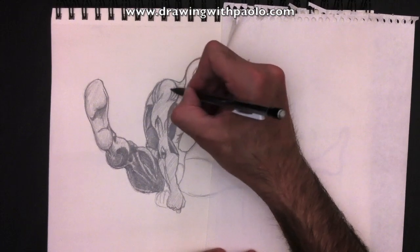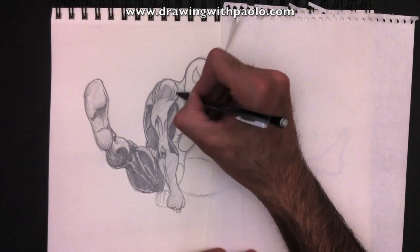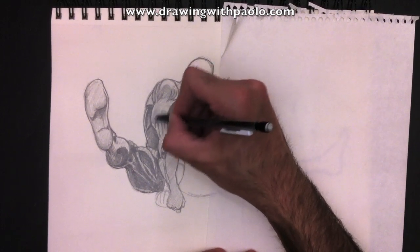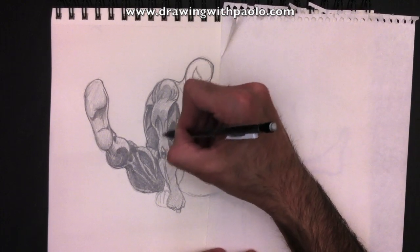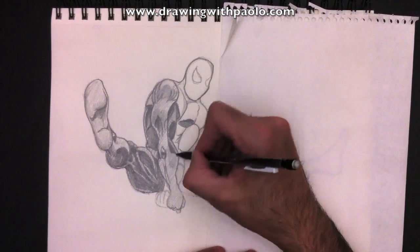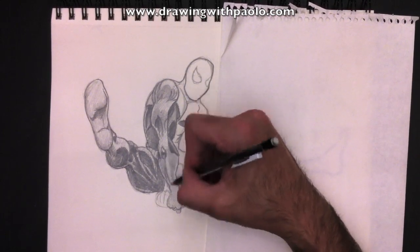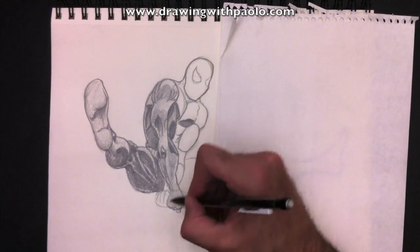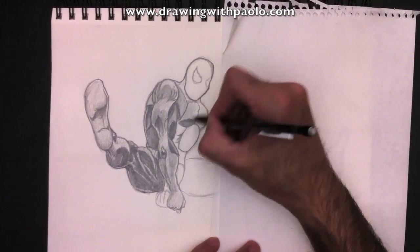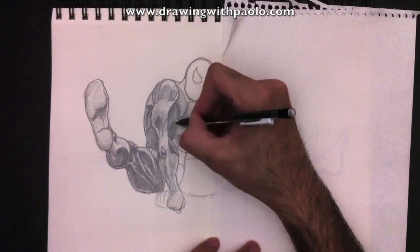We're going to add some shading to his shoulder, giving it a little bit more mass. Here at the tricep too, we can see a curve like that — we'll color that in. It looks like the treatment we gave to Superman, so if you check out the Superman video, you'll see how I did his muscles there. Here in the forearm area, we're going to make this a bit darker as well, all the way to the wrist.